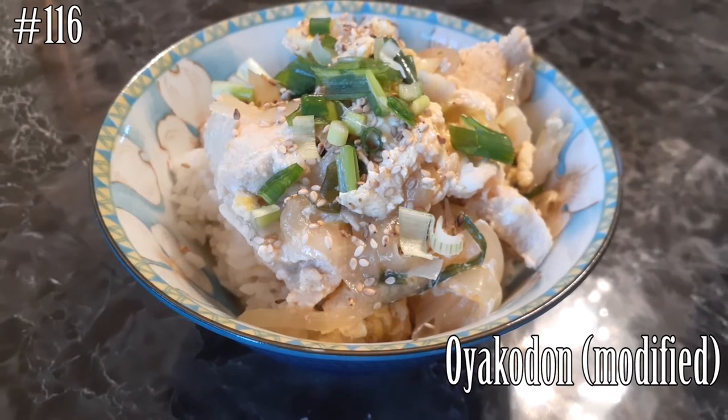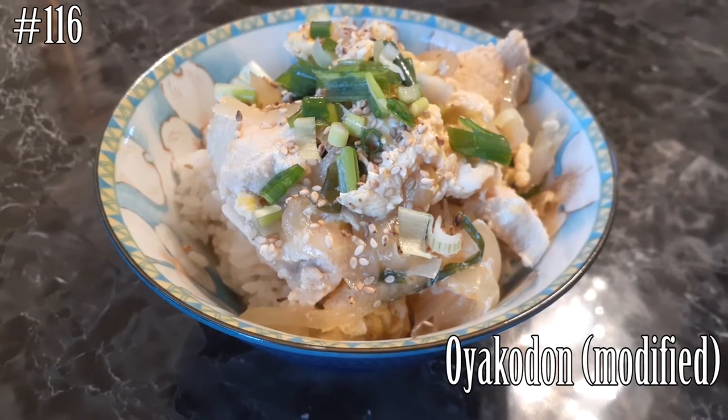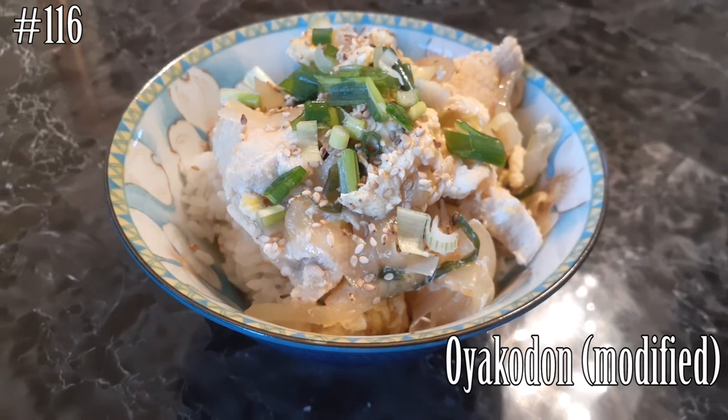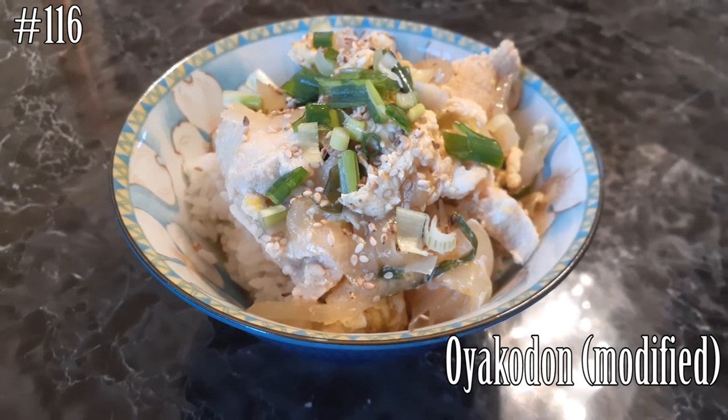Hi everyone! Welcome back to my channel. Today I'm making Oyakodon. It's a modified version because I didn't have all the ingredients that I needed and I didn't want to go to the store because of what's going on in the world today.